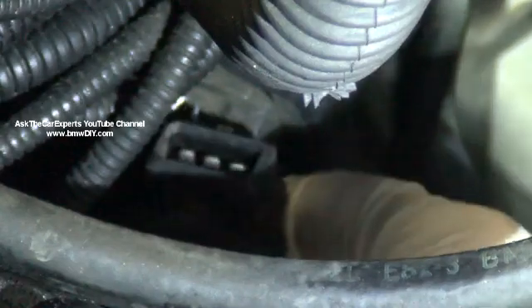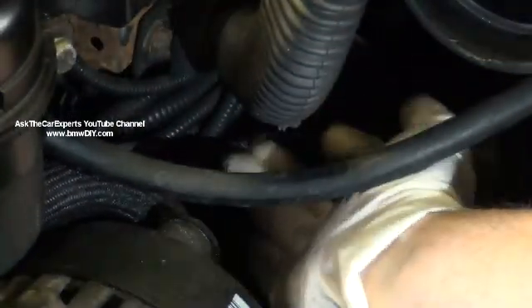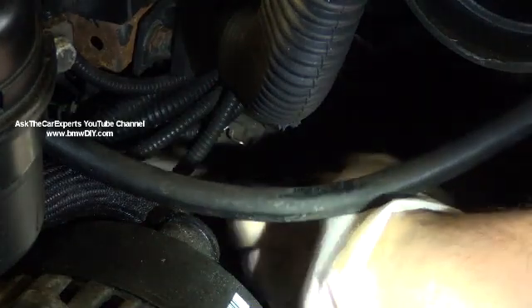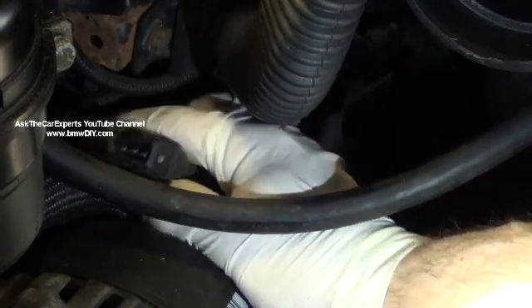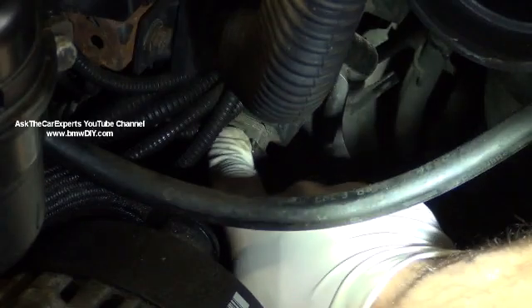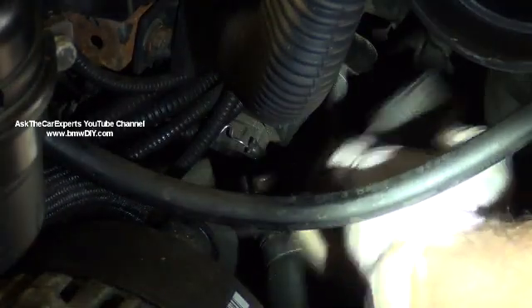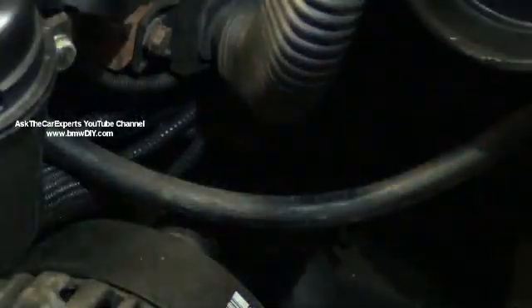This is the connector end here. It runs underneath the intake somewhat, but a lot of times you can just fish it through. This end doesn't have the push pin on it, so it just locks into place when you reinstall it into the harness. I'm going to leave that and go after the sensor now.